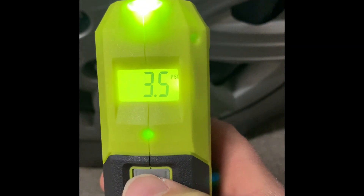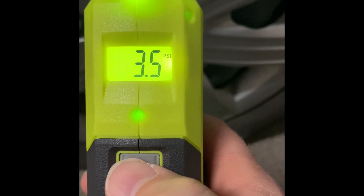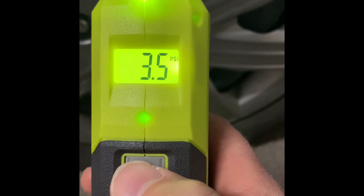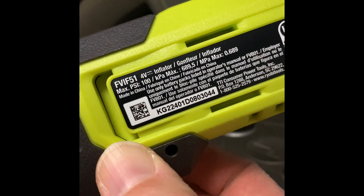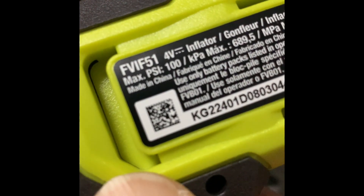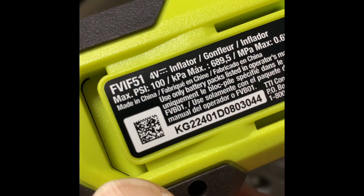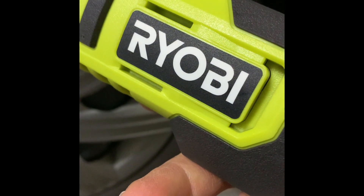Let's see what happens. The tire pressure is showing 3.5 PSI and we need to pump it to 33. Can we do it on a single charge on this 4-volt FVIF51 inflator? Ryobi, let's go.